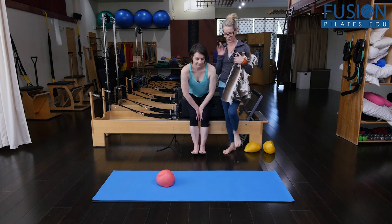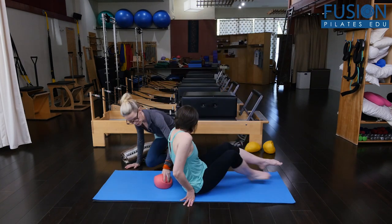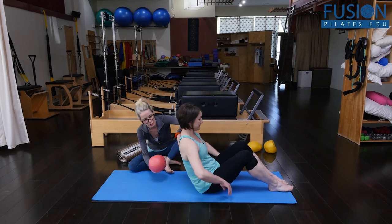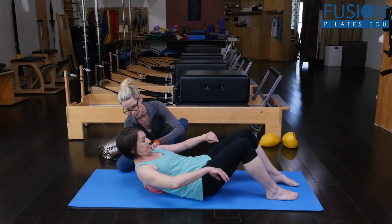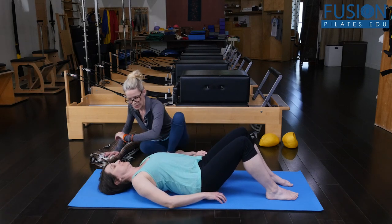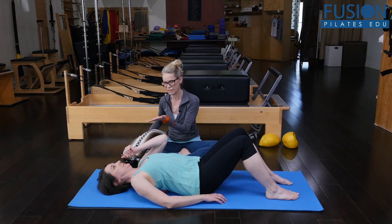Amy is going to come into a supine position and we're going to place the ball. It can go between the shoulder blades or at the mid-back, and she's going to have her knees bent. For some people you're going to have to add some kind of a pillow or lift under the head.